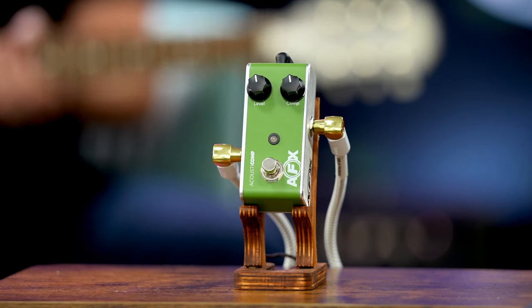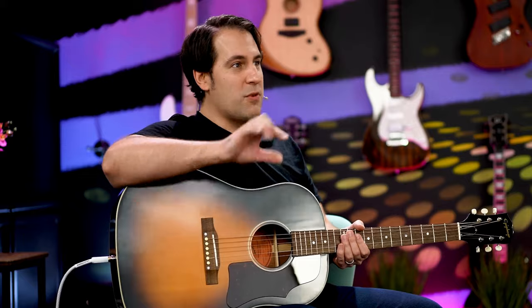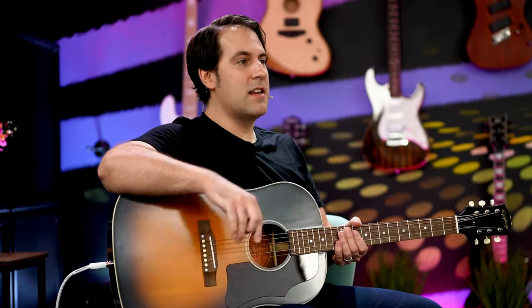Why is compression essential for acoustic-electric? With compressor pedals — especially one that's simple and affordable — you can throw that on a pedal board, click it on, and there's going to be a lot of evenness in the strings where without it, there might not be that evenness.